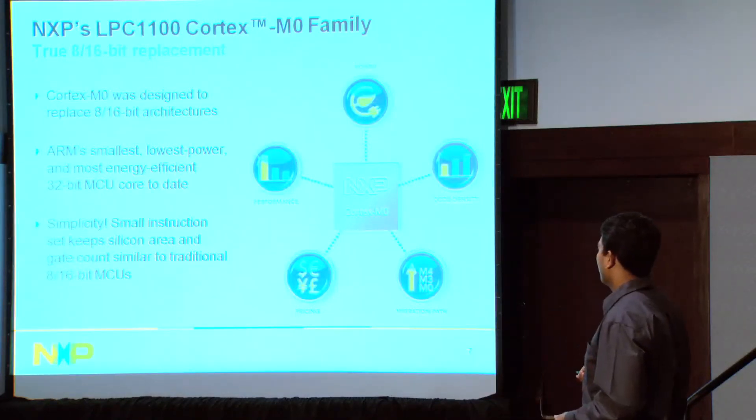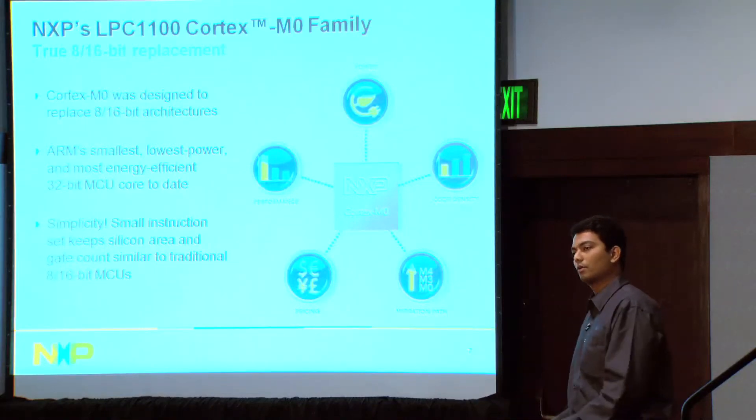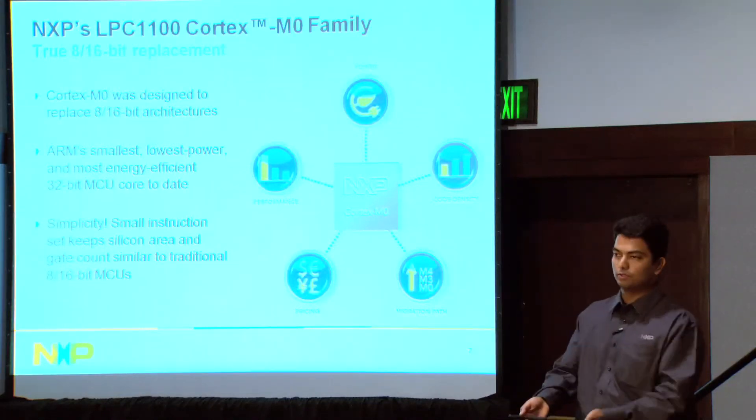And finally, migration path. You can enter today with the Cortex-M0 and have a migration path to M3s.